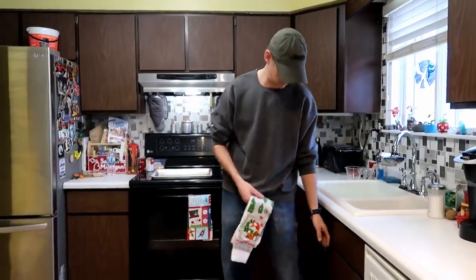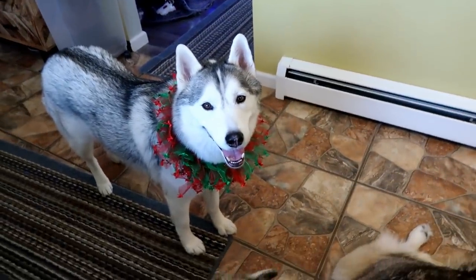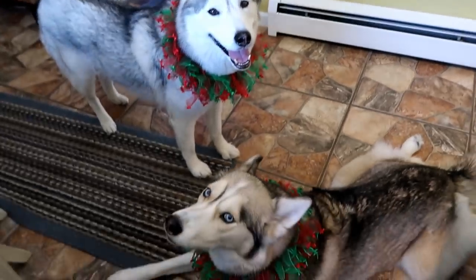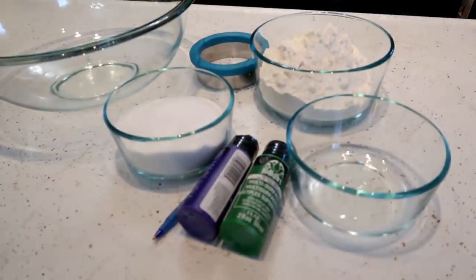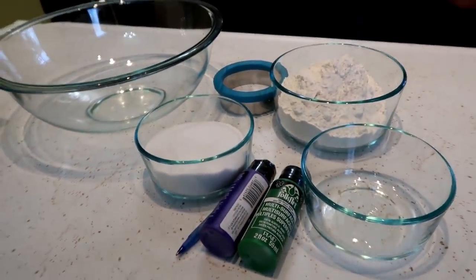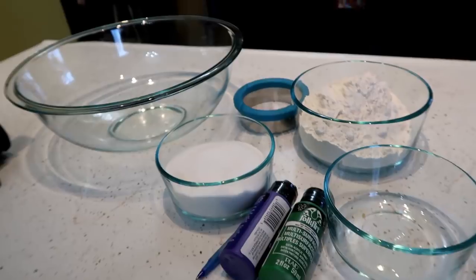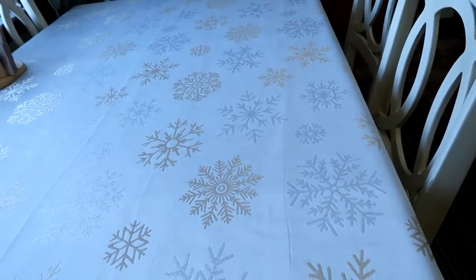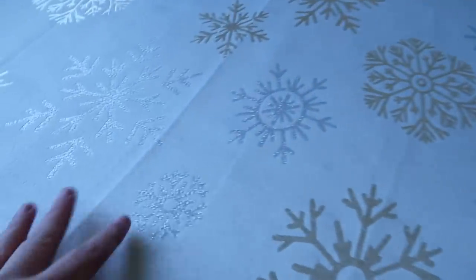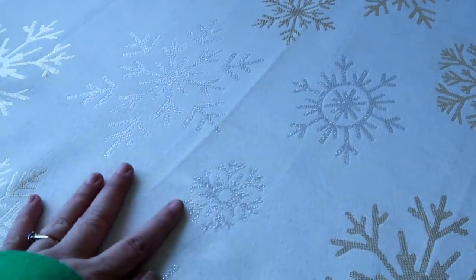We're gonna attempt to make some salt dough paw prints. I have not made salt dough since I was a child, so let's play with some things and see how this works. I'm also gonna do a blog for this at gonetosnowdogs.com. Look at my awesome snowflake tablecloth — we washed it and put it in the dryer but some of the creases are still there, but it's still beautiful.